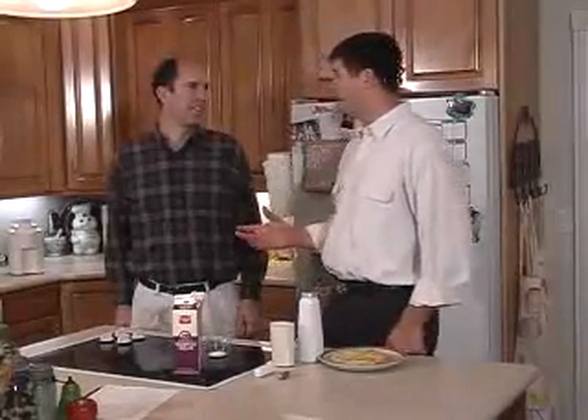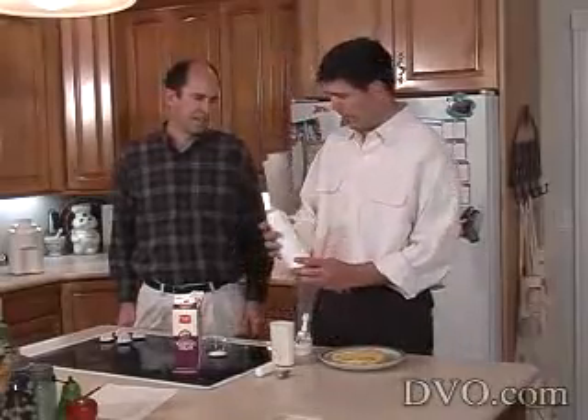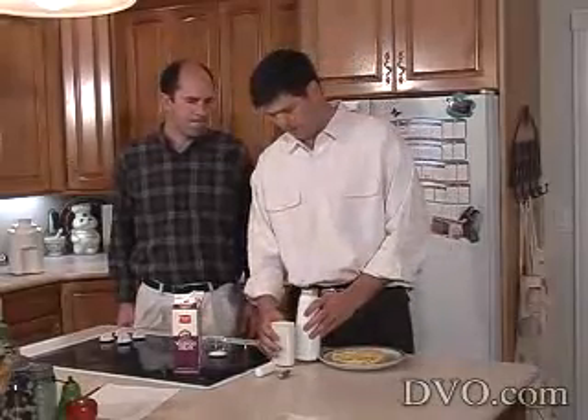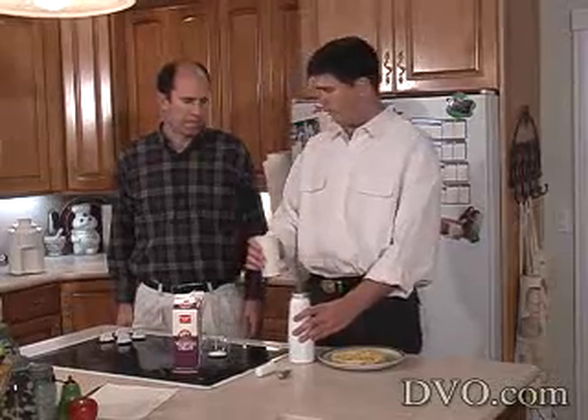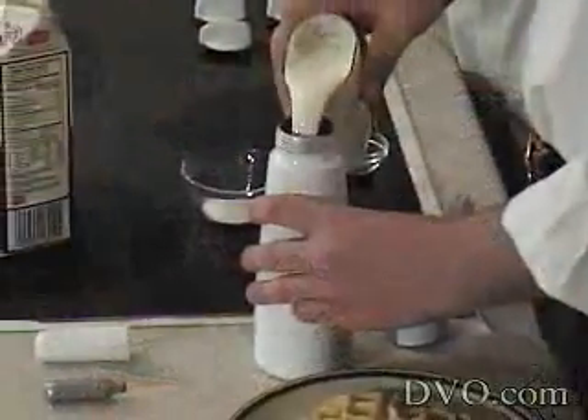This cream whipper is really pretty cool. I'm going to show you how to do it real quick. First of all, you've got your canister here. What you're going to do is take whipping cream — about two cups for that size of cream whipper.